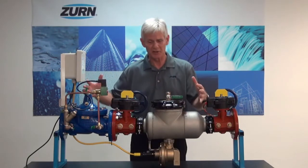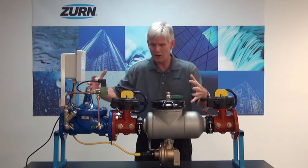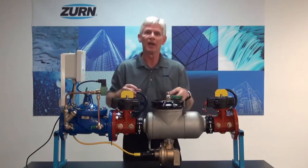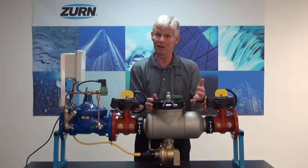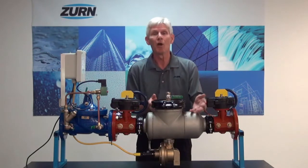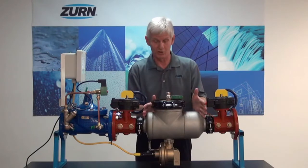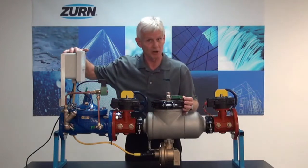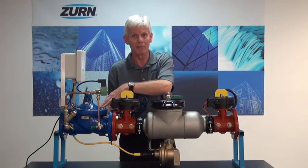What it is is a package that the engineers and product managers here at Zurn Wilkins have put together as one combined package, but it's products that we've utilized in the past. It revolves around the Zurn Wilkins 300 Series RP — meaning the 375A, your 375AST, or lastly your 375ASTR replacement — reduced pressure principal assemblies, along with what we call the EST, an electronic solenoid timer, and a ZW206 solenoid control valve.